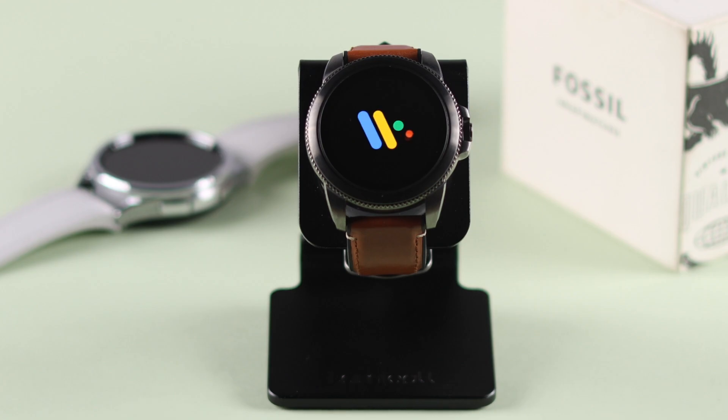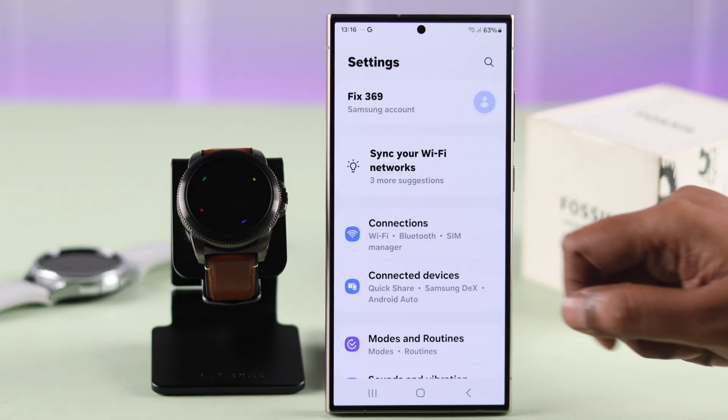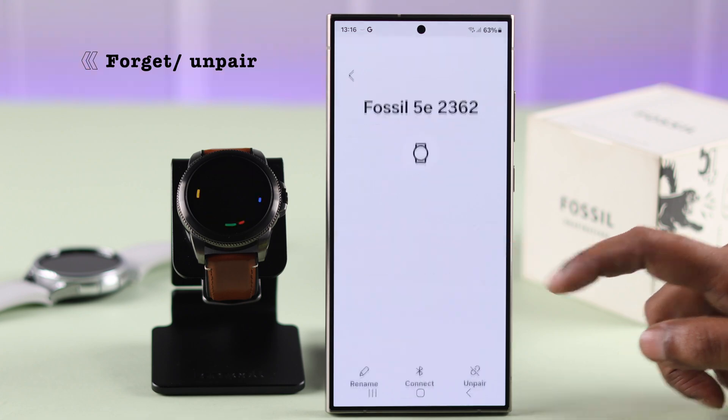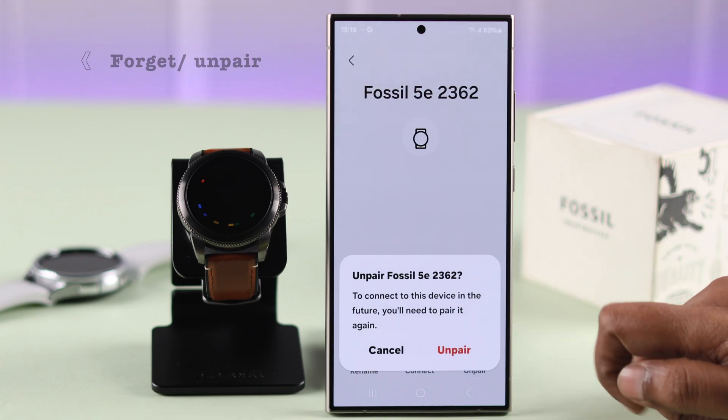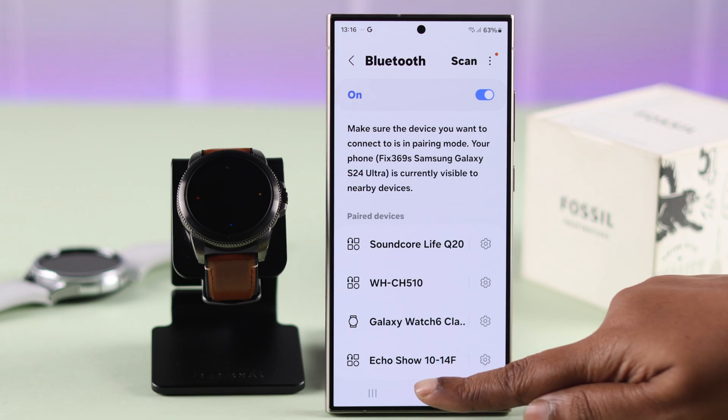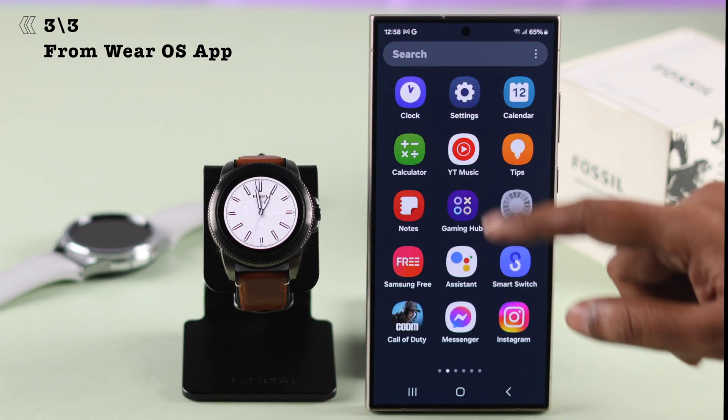After the reset process, if you want to pair the watch with the same phone again, go to your phone's Bluetooth settings, find the Fossil watch, and don't forget to remove or unpair it — otherwise you will be unable to pair it with the same phone again. You can also hard reset the watch from the phone it is paired to.